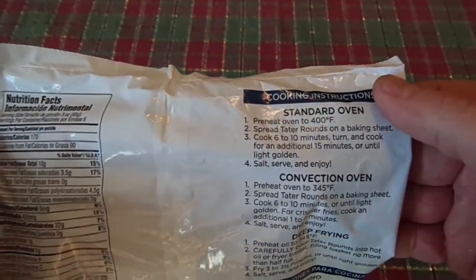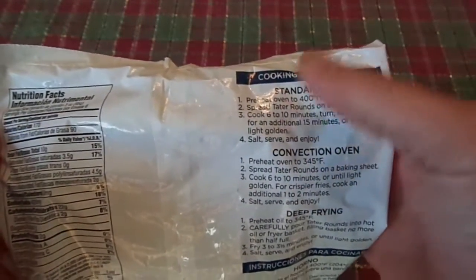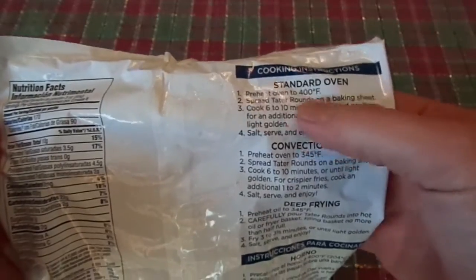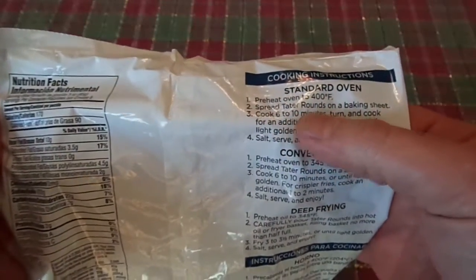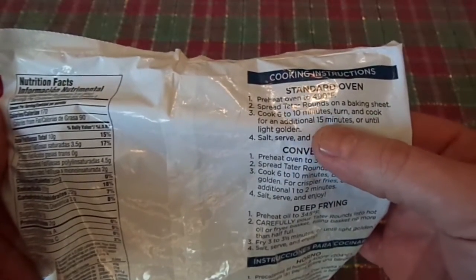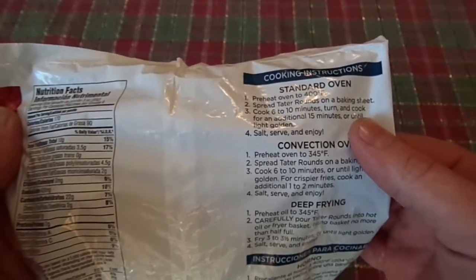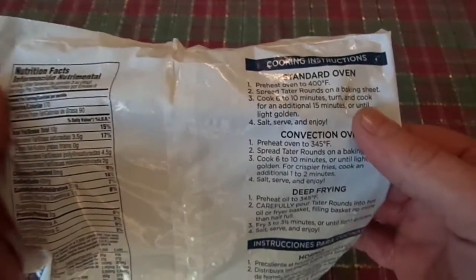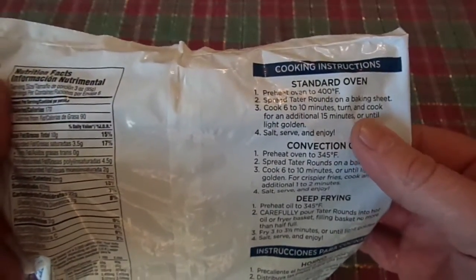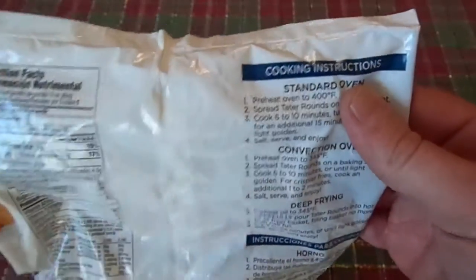Standard oven — how else are you going to do tater tots, silly people. Preheat oven to 400, spread tater rounds on a baking sheet, cook 6 to 10 minutes, turn and cook for an additional 15 minutes until late golden. Salt, serve and enjoy. I got high hopes for the enjoy part — well, let's just say I'm hoping they're enjoyable. Let's go ahead and open them up.